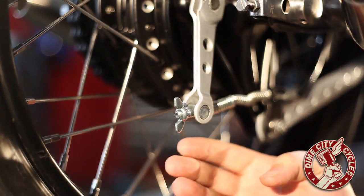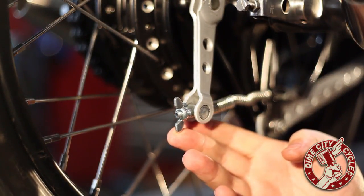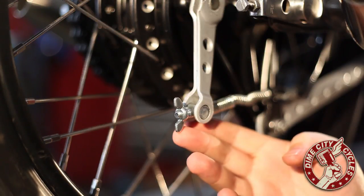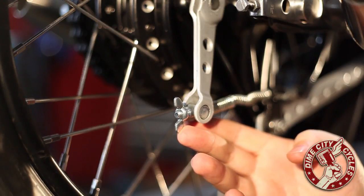And finally, using the wing nut at the end of the cable, you're going to want to adjust the tension on your brakes as needed so that there is minimal play in the brake pedal, but not so much that it binds the brakes.